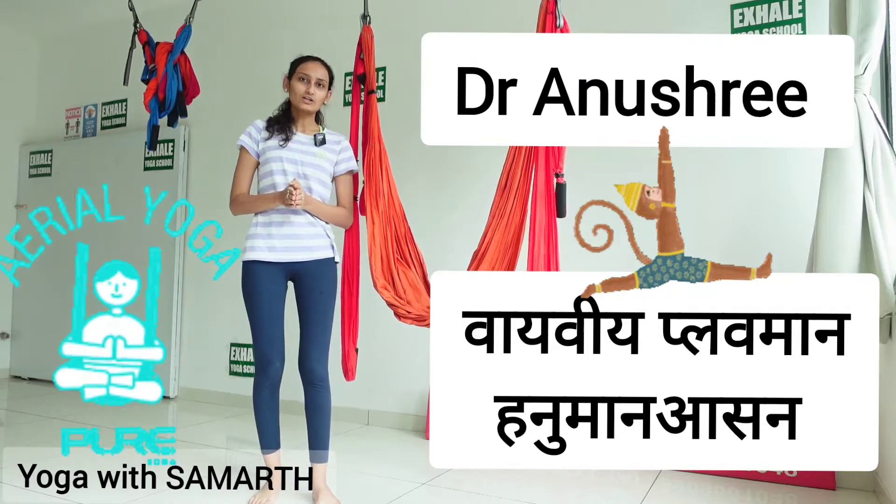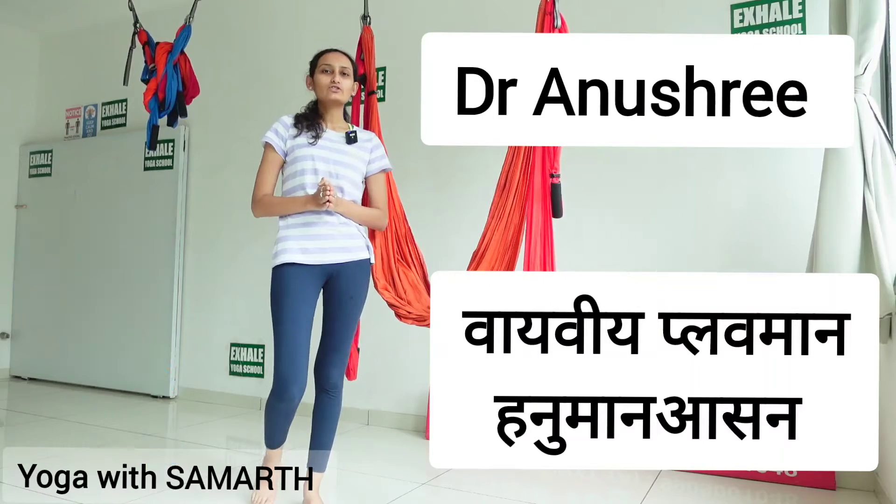Hello, my name is Dr. Anushree Shah. Today I am going to teach you aerial yoga.